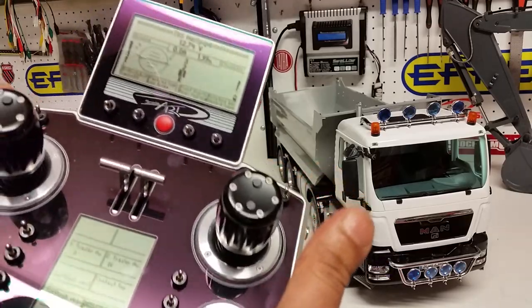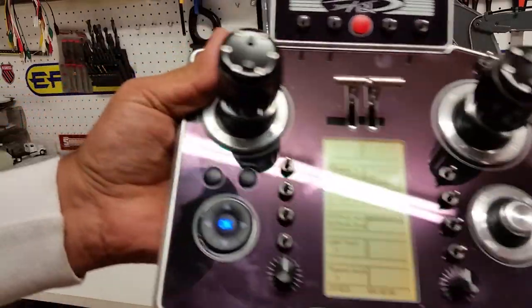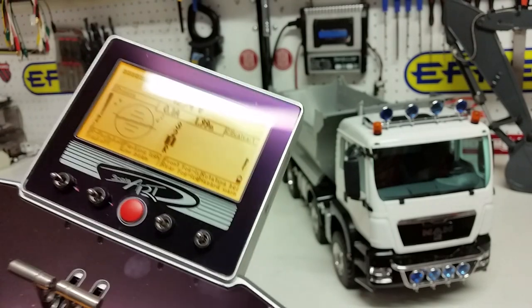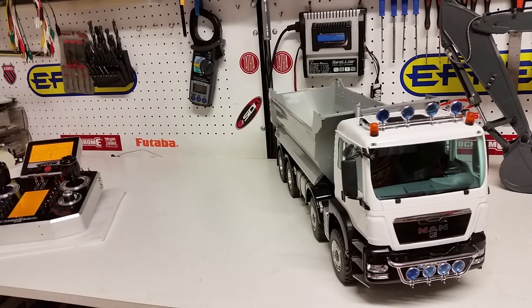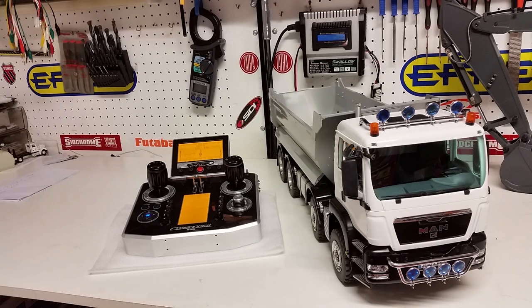That's all we have for this particular video. We will go through the diff lock settings in another video because it's easier to see when the truck is on its side — the undercarriage and those functions are much easier to show that way. The engine is off now. As usual, thank you for watching. If you have any more questions, feel free to email us at info@csmi.com.au. Thanks for watching.